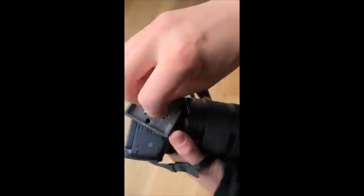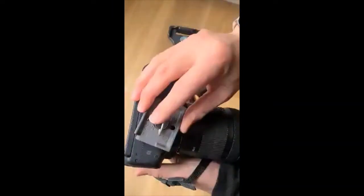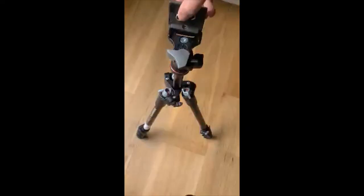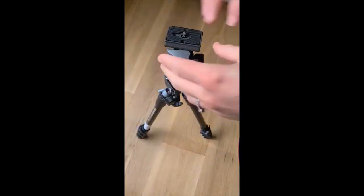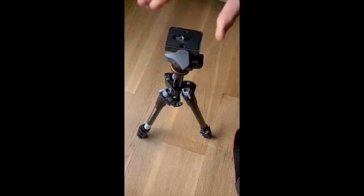Once you have it off, put it back onto the tripod so that we don't lose it. Make sure that tab's nice and flat. Now the screw is going to point upwards — this is a common mistake that students make — so make sure the screw is pointing upwards, pull the safety tab down, and push that thumb lock back in place.